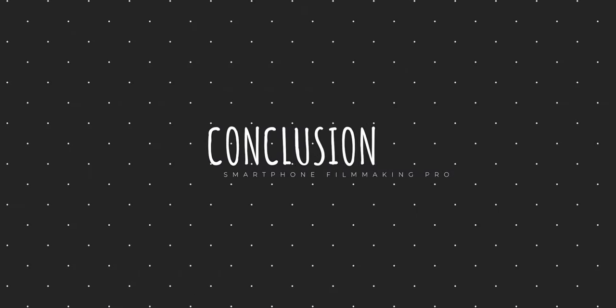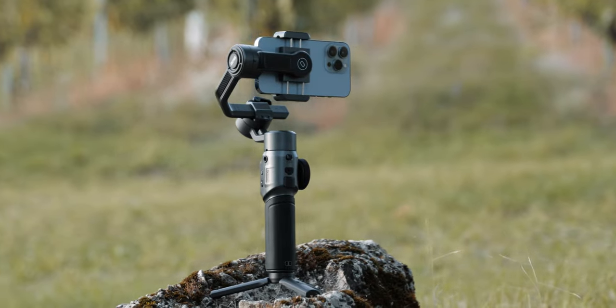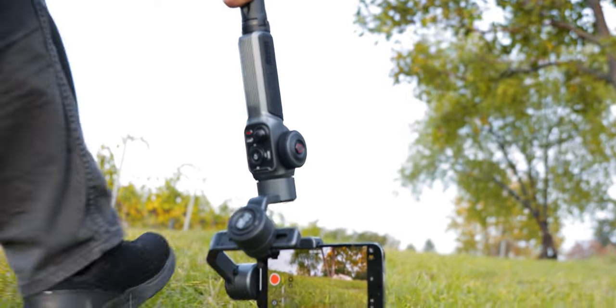So what's the conclusion — which gimbal should you get? Both are great options and you won't go wrong with either, but the Smooth 5 feels a little more steady, sturdy, and higher quality than the OM5. Right now I'm picking the Smooth 5 eight out of ten times. If you love the 360-degree barrel roll and have a heavier phone, go with the Smooth 5. If you have a lighter phone and don't care about that feature, the Smooth 5 or even the Smooth 4 are also great options. Hope you liked the video — talk to you in the next one!